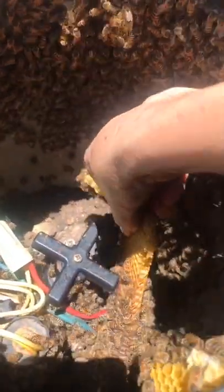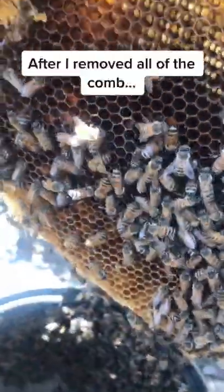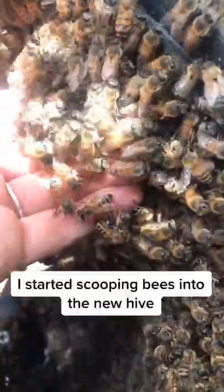I always wear protective gear when I need to, but these bees were very gentle and did not sting me. After I removed all of the comb, I started scooping bees into the new hive with my hands.